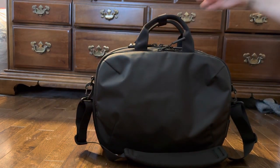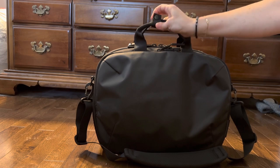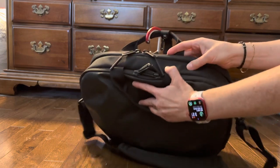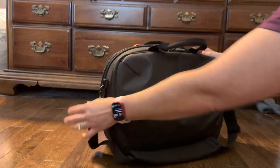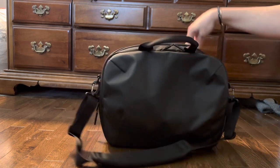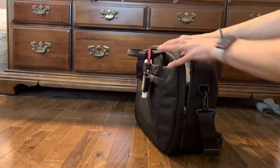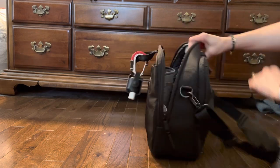There are two nice suitcase handles on top that snap together, so you can just undo those. And there is the main compartment — it opens about two-thirds of the way down on both sides, and there's a good amount of space in there.